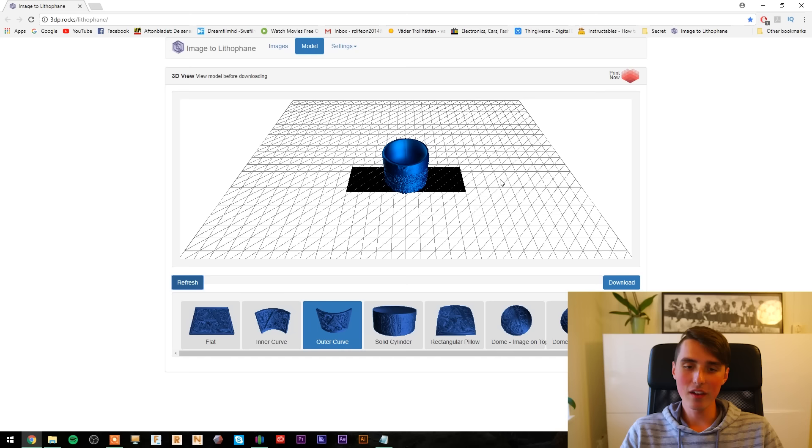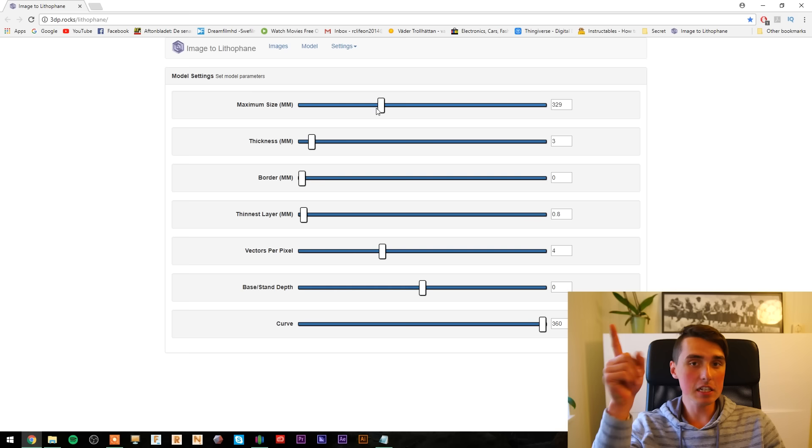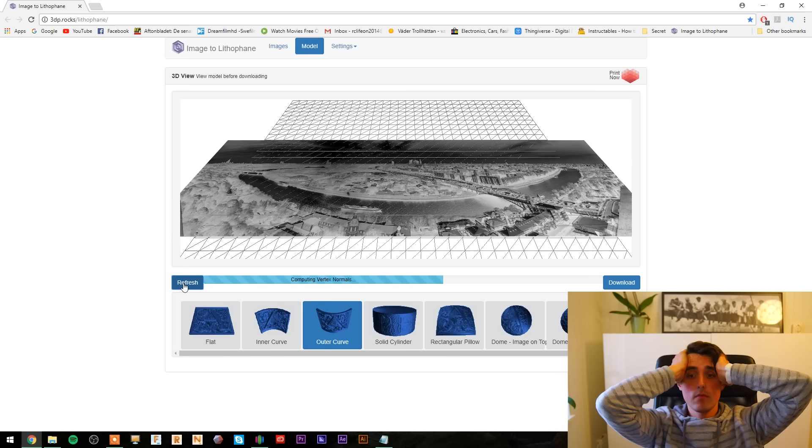I've already done a video explaining in more detail which settings you have to change, and you should definitely check it out — it turned out kind of nice too.